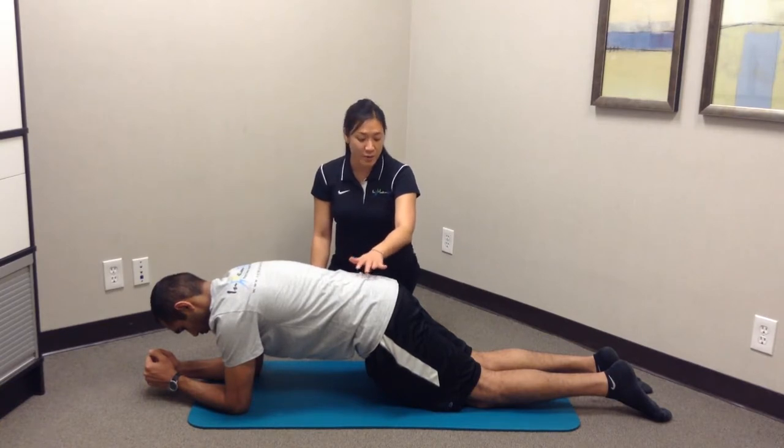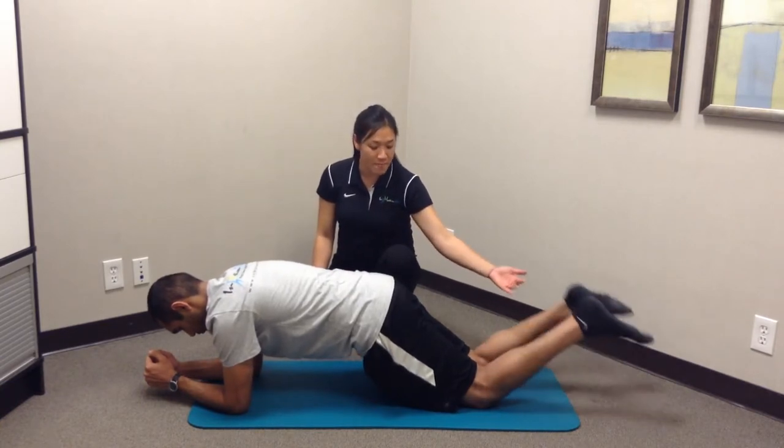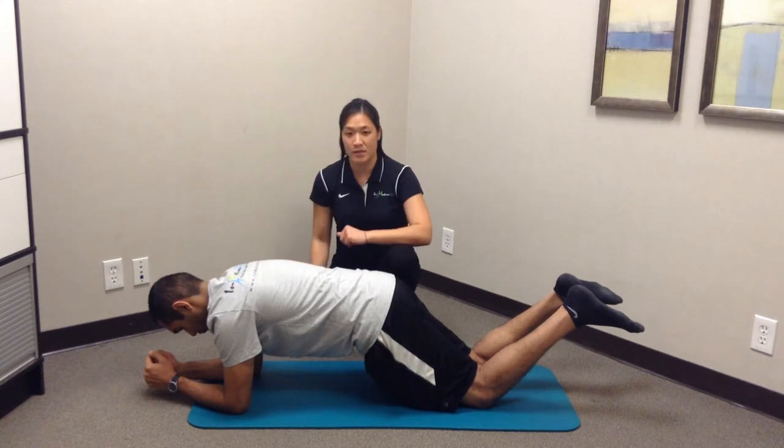To progress this exercise a little farther, we can just have them lift their feet up off the floor, so that it's only their knees and only their elbows on the floor.